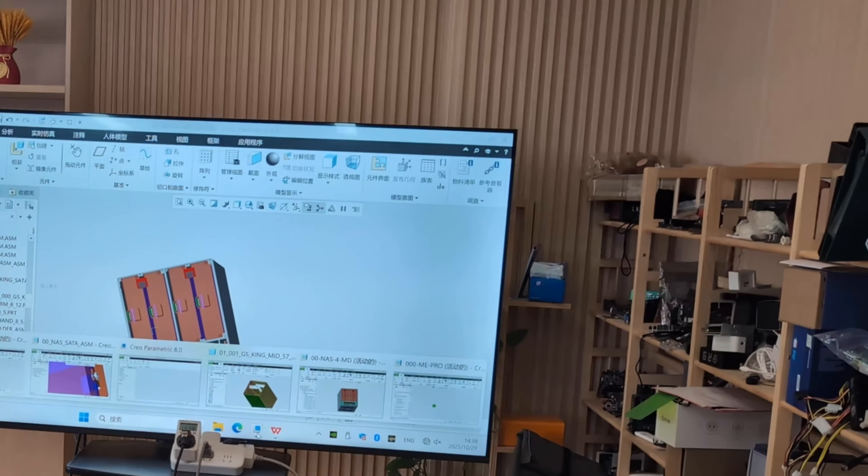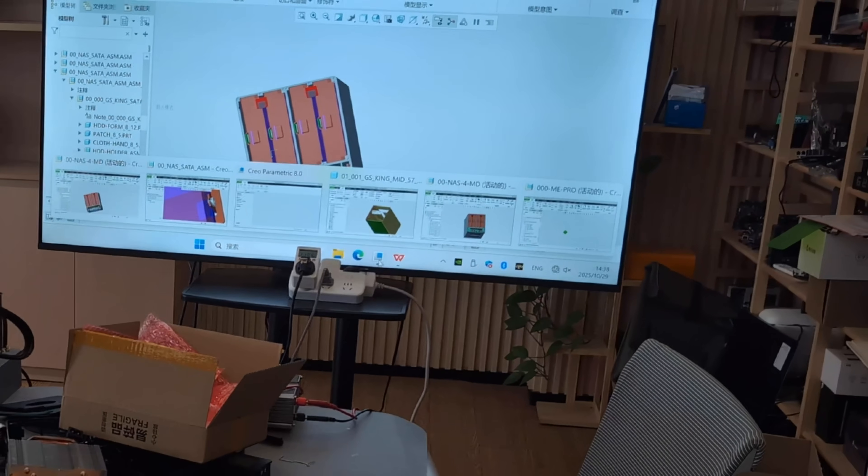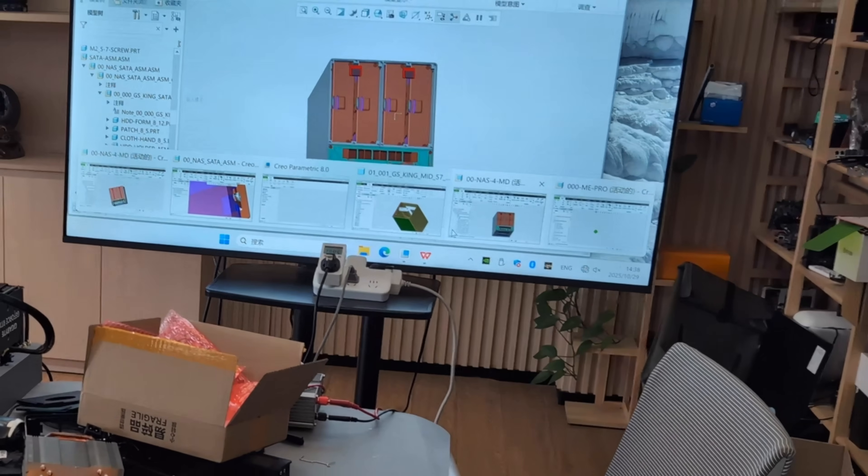There is also talk of a larger four-bay version of these devices coming out, and it's possible they'll adjust the PCIe lanes or change the CPU for that model. Beelink was already discussing an Intel 255 CPU inside one variant, and an AI-powered device using the AMD 395 processor. For these two-bay models at least, there's still a good balance between power efficiency, power output, and storage capabilities.